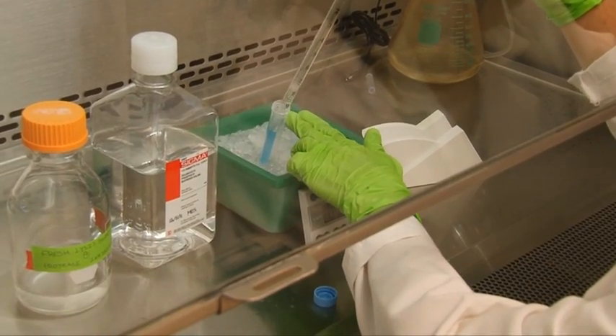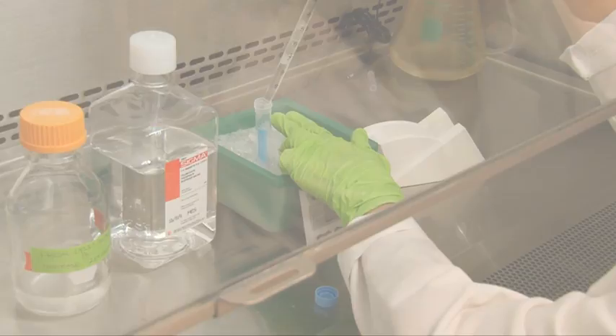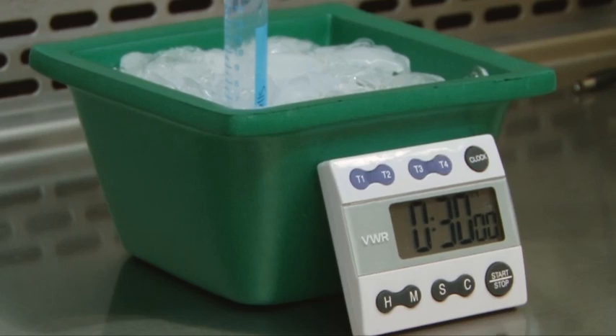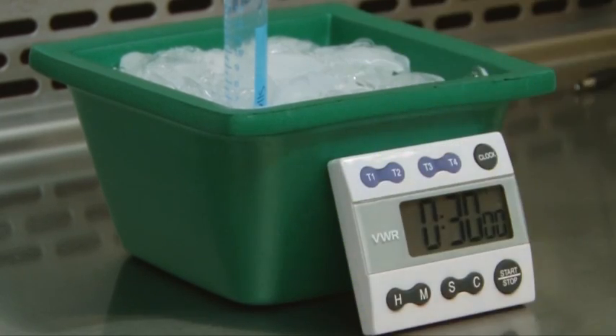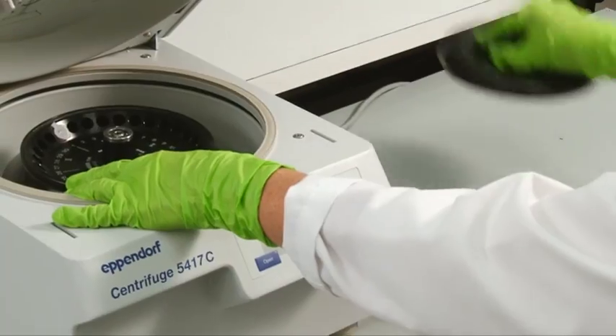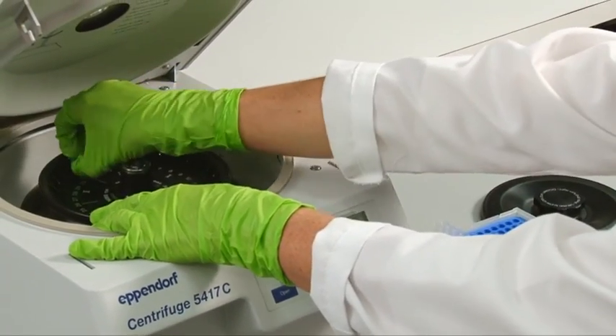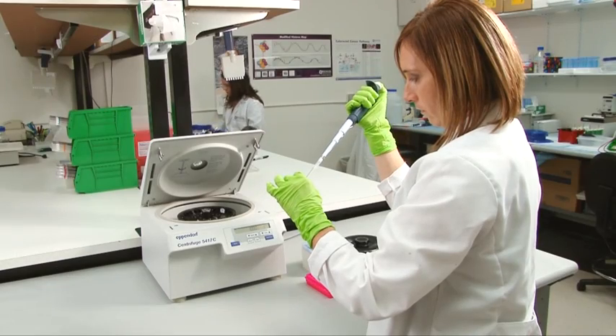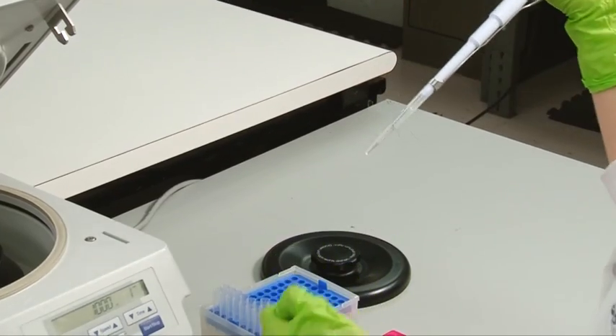We lyse the cells by pipetting up and down, followed by incubation on ice for 30 minutes. Then, centrifuge the cells into a pellet. Discard the pellet and collect the supernatant. This is your lysate.